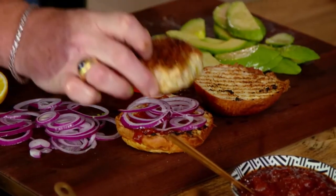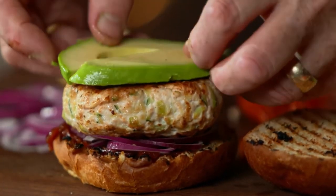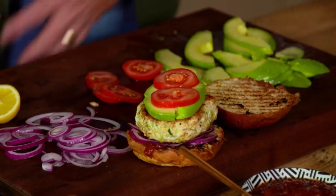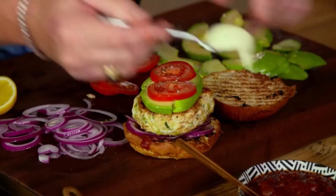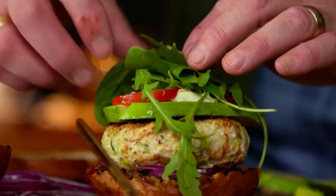That looks like the fattest, juiciest, biggest one so I'll have that one. Avocado, tomato, pinch of salt. We could put mayonnaise on but you know these are guilt-free burgers, so use a bit of crème fraîche — pretend mayonnaise — and a little bit of pot pie stuff. Nice.